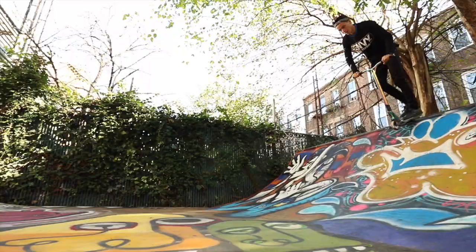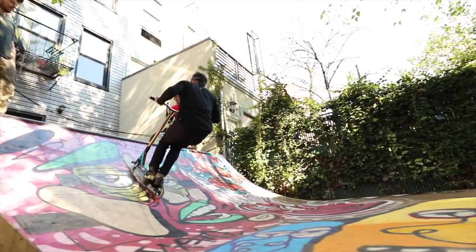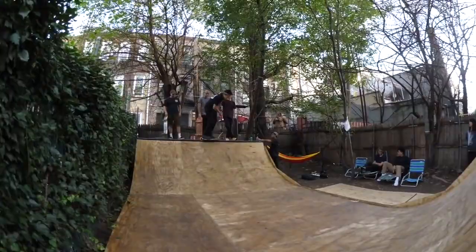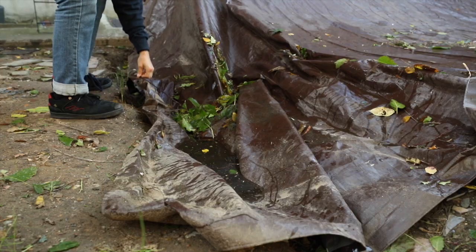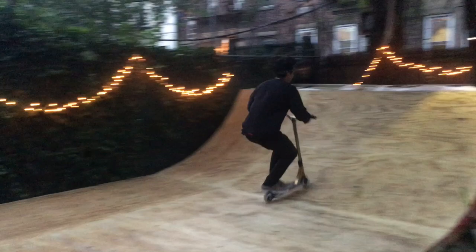Another really cool thing about this ramp is how inclusive it's become. Two of the most incredible people who helped get this built are my friends John and Saki — two professional scooters who are so beyond talented. They were there every single day helping build the ramp and digging a trench for water drainage. My roommate Carly has been so beyond supportive throughout this entire process — her dad even helped me write a waiver for people to sign before they skate so I don't get sued into oblivion.